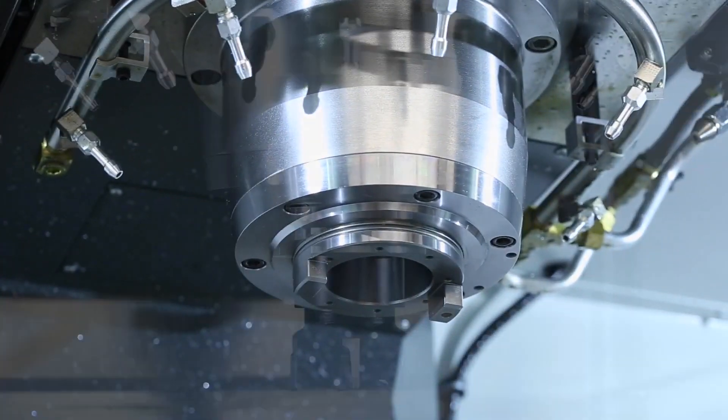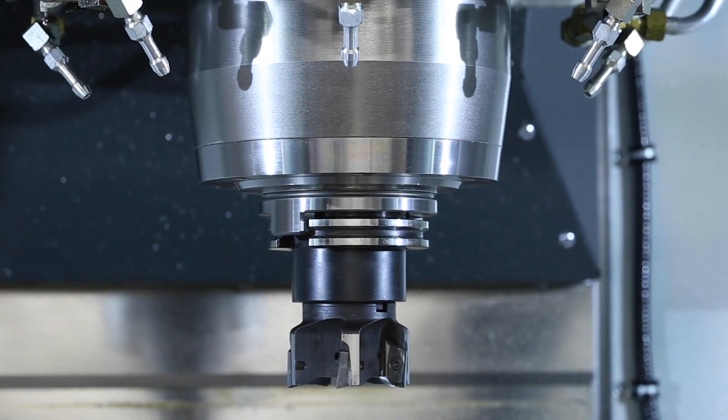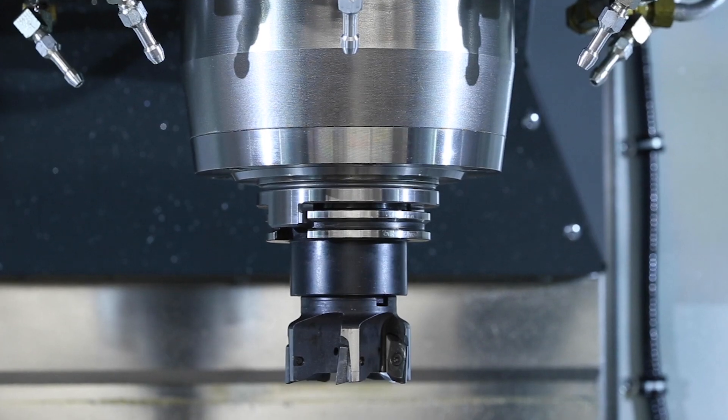So, if your business relies on cutting lots of chips fast, consider the Haas high-performance 50 taper spindle option. It'll get it done.